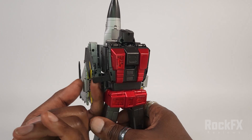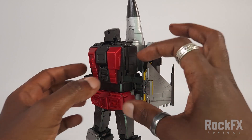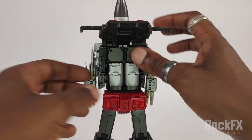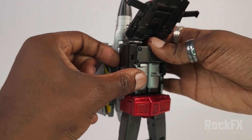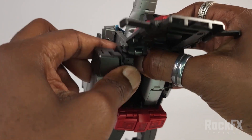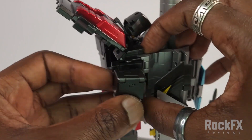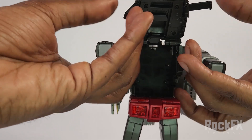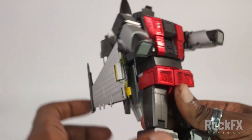I'm just going to undo this latch here and undo this latch here as well. Just raise up his head a bit, then raise this up and get the arms out. I'll slide it forward like so, rotate it, slide it in, rotate, slide it back. Same thing here: slide forward, rotate, slide it that way, rotate, slide back. All done. Now raise up the arms so that these can come through like so. Close it up and lock these latches back in.